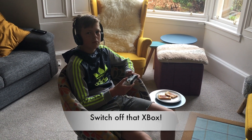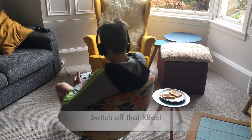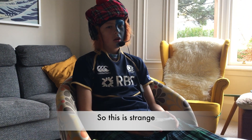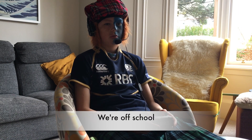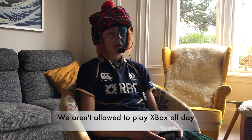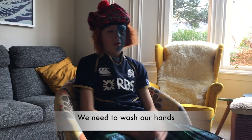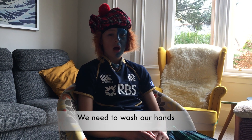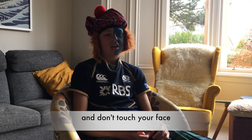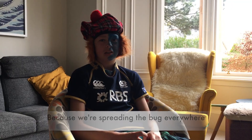Murray, switch off that Xbox. So this is awfully weird — the first day we know school for most. Apparently we cannae sit around all day playing Xbox and eating toast. Mums are telling us to wash your hands and start not touching your face, because we touch other things and spread this bug all over the place.